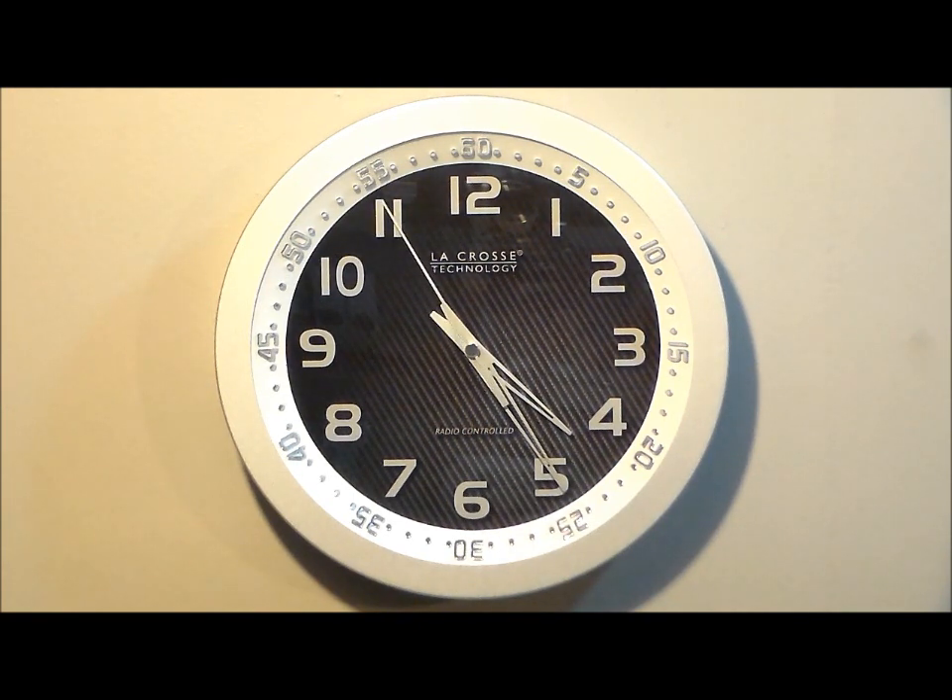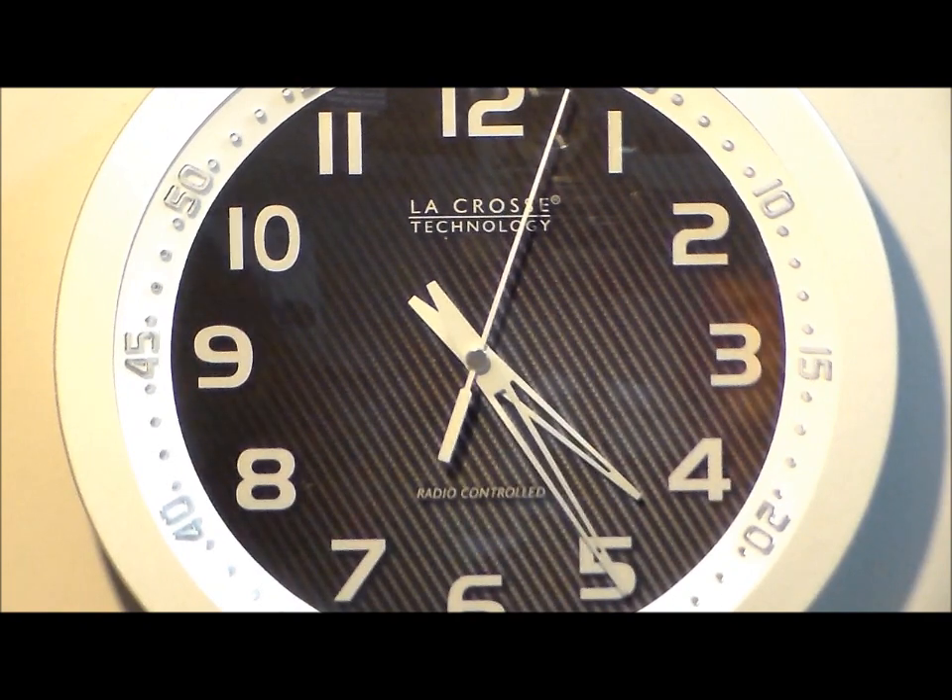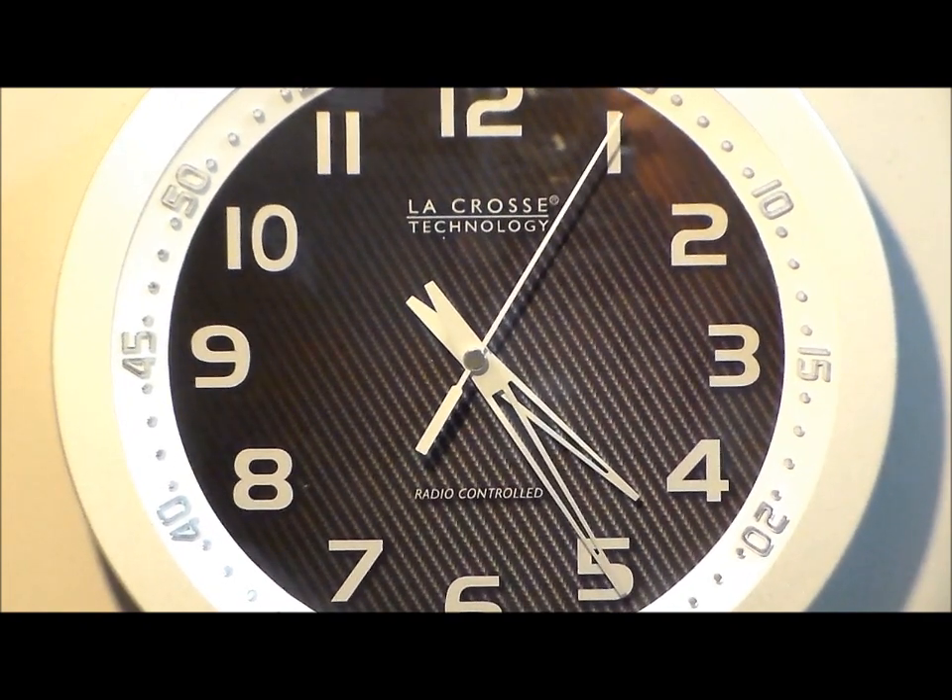I like the style of this clock. I'm going to have my cameraman zoom in on the carbon fiber background, which I really like. Very nice. Quality by LaCrosse.